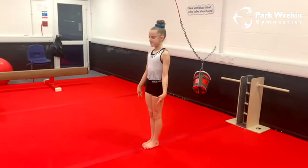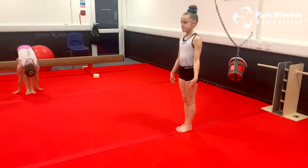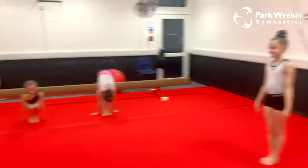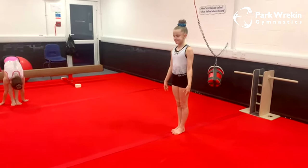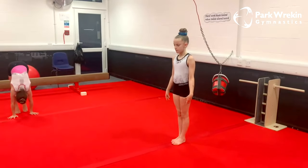Hello everyone and welcome to our beam practice. Not everyone has a beam at home, so Maisie is going to be showing you, and Georgie and Kiri are going to be showing you how we practice on a line. If you don't have a line, you can just try and imagine one in your head.